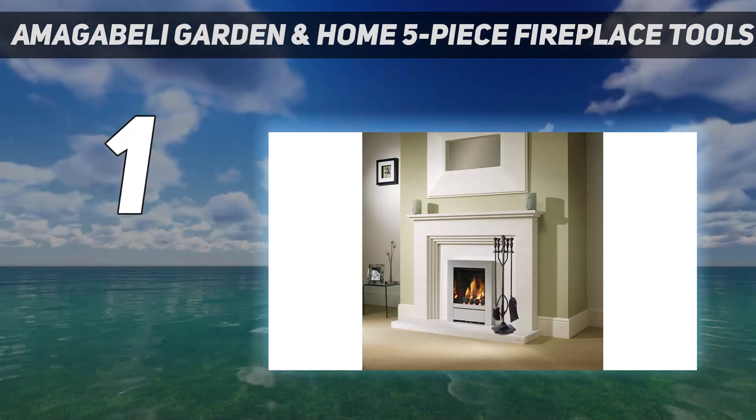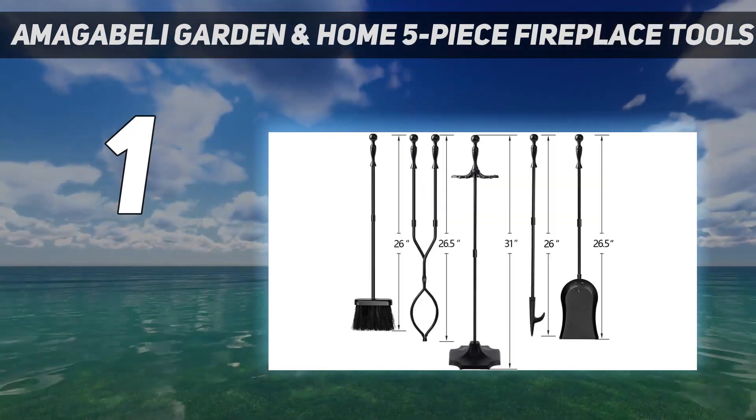Assembly is simple as well. The set's 4-piece base can be put together in just a few minutes.